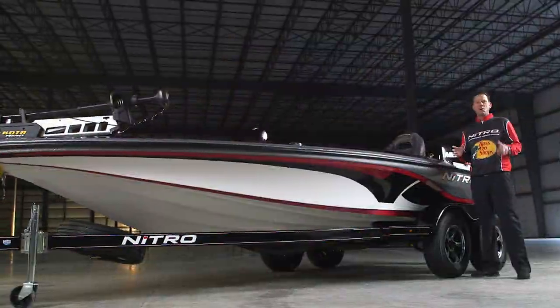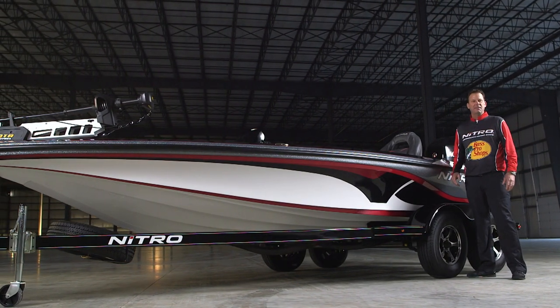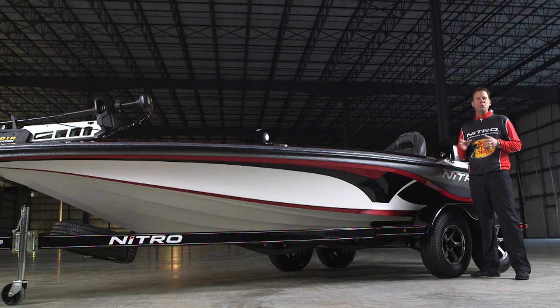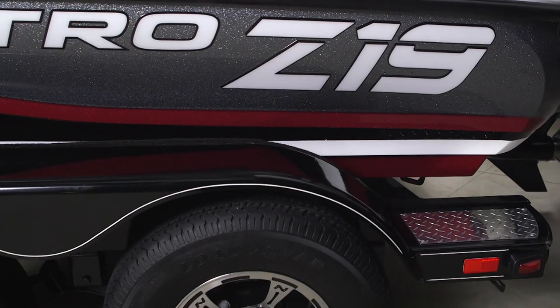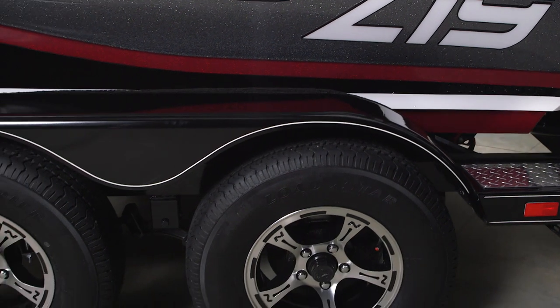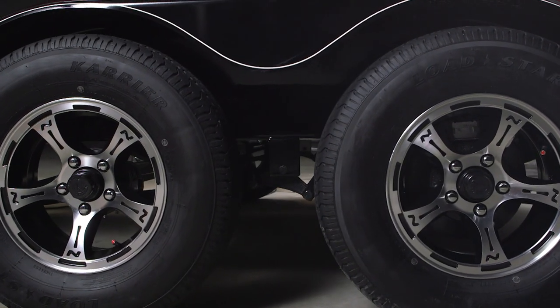Most boats spend a lot more time on the trailer than they do on the water, and Nitro understands this. That's why each Nitro comes with its own custom factory-matched GalvaShield trailer. The Z19 Pro package upgrades you to a dual axle with single-axle brakes, plus a custom 14-inch wheel upgrade with a spare.